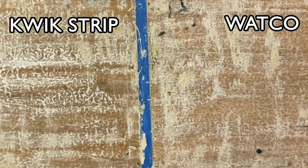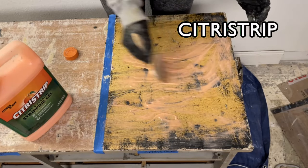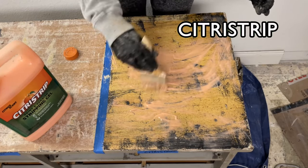This shows the first and second section with Quickstrip on the left and Watco on the right. Once again, you see more of the wood exposed in the section that had been stripped by the Watco stripper. I then applied another coat of stripper to each section and after 30 minutes I scraped it off in the same manner.